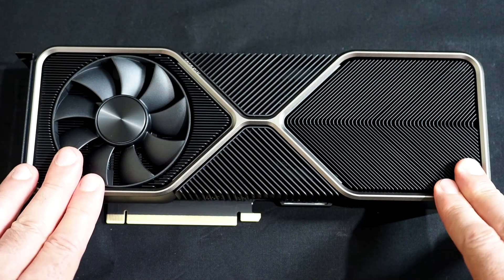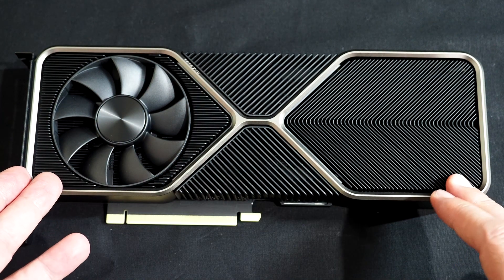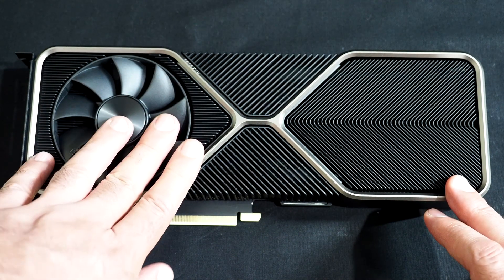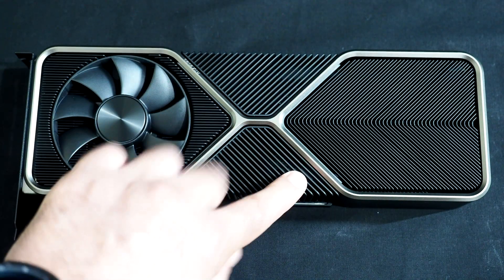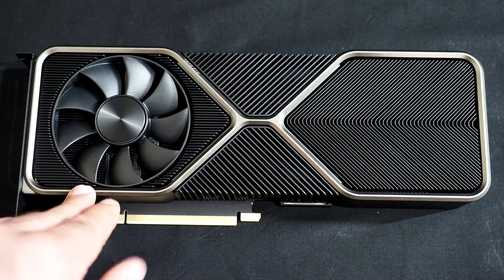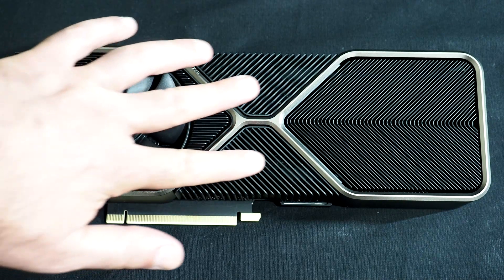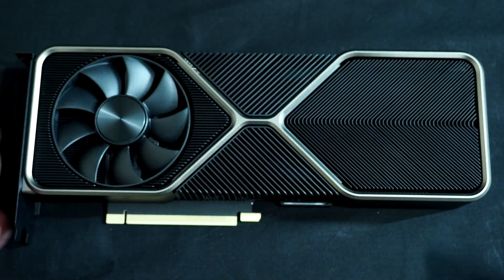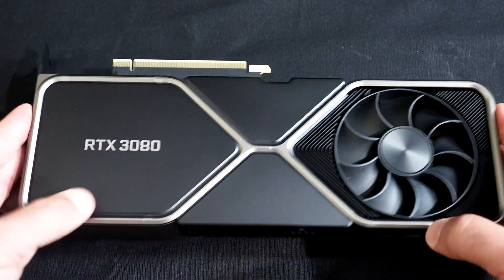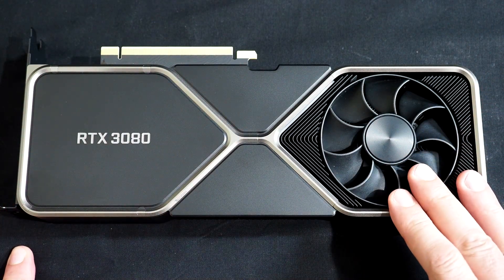At first glance, the GeForce RTX 3080 looks nothing like previous-gen cards. The whole front is essentially a heatsink assembly. Underneath this fan at this end is a vapor chamber sitting on top of the GPU, with a notched PCB underneath. This fan blows air in through the heatsink fins where it's immediately exhausted from the system.